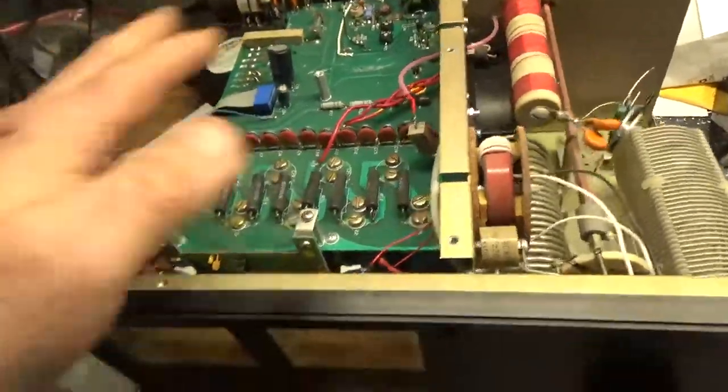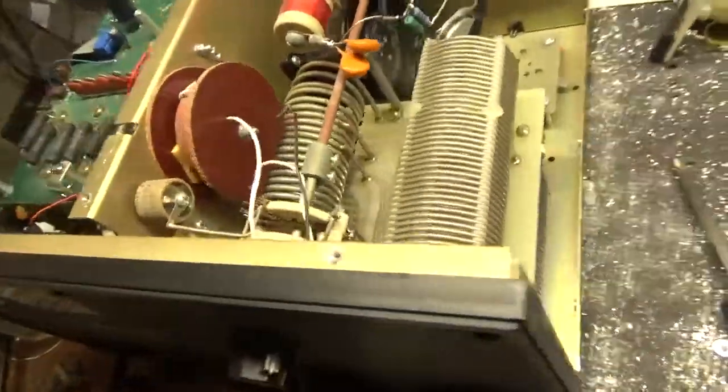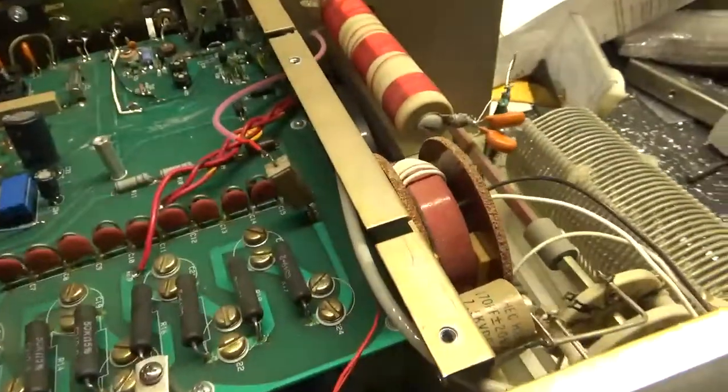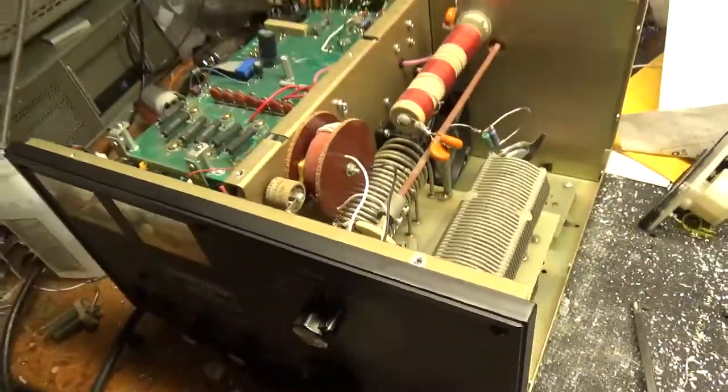They did some modifications to the board. I'm going to undo all these mods, put it back to stock, get a cement resistor in here for a glitch, redo that. So I'm going to get to work and I'll be back when it's all set.